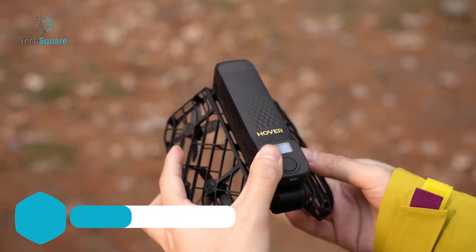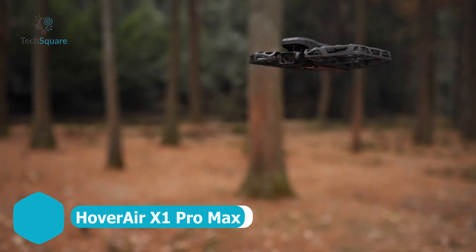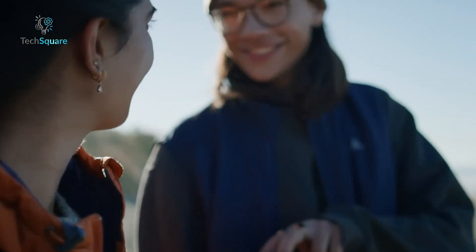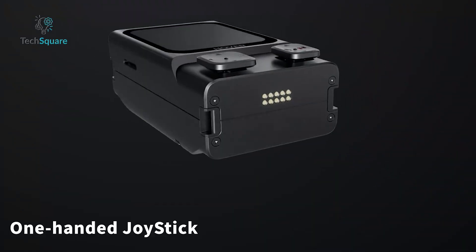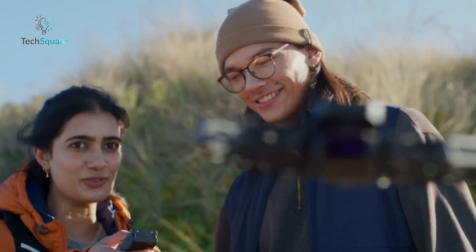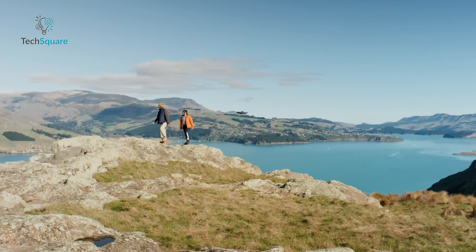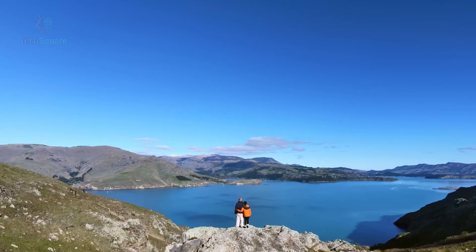The Hoverair X1 Pro Max packs surprising power into a palm-sized package. It's fully autonomous, so you can launch it from your hand and let it do the work – no controller required. But if you want more control, there's an optional beacon or controller bundle. Though the radio range isn't perfect and the design feels a bit unconventional, what really sets this apart is the 8K video capability – something you simply don't get at this price from DJI. Even if you don't need 8K, the footage quality is still impressive.